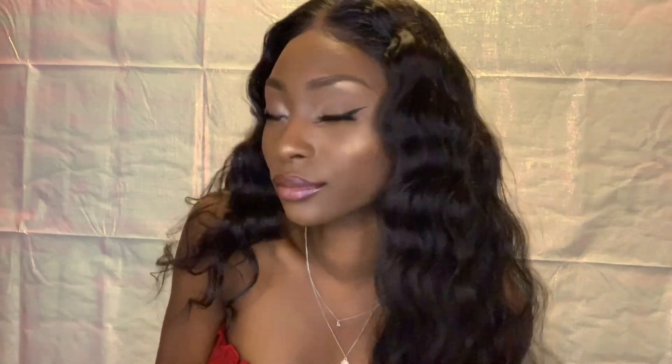I went ahead and applied my eyelashes, some lip liner, and some lip gloss — that's what's gonna sell this hot girl summer makeup look. We're gonna be popping with the lashes and the lip gloss, period. Everything else keep it simple, sis. I hope y'all enjoyed this video — make sure y'all go ahead and like and subscribe!